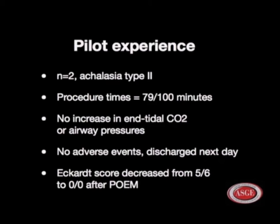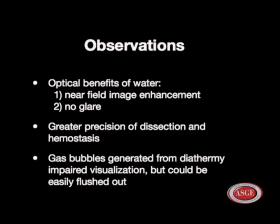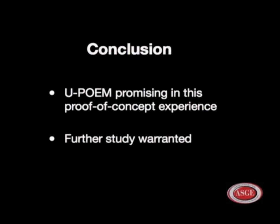Our observations: the optical benefits of water include near-field image enhancement and the absence of glare, contributing to greater precision of dissection and hemostasis. Gas bubbles generated from diathermy do impair visualization, but only momentarily and can be easily flushed out using the infusion. In conclusion, the underwater POEM technique is promising in this proof-of-concept experience, and clearly further study is needed.